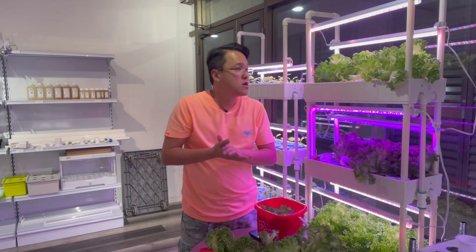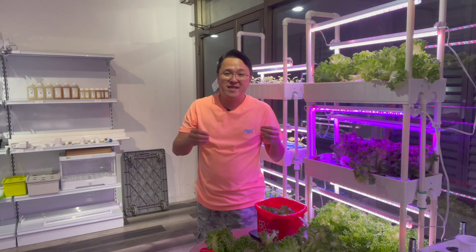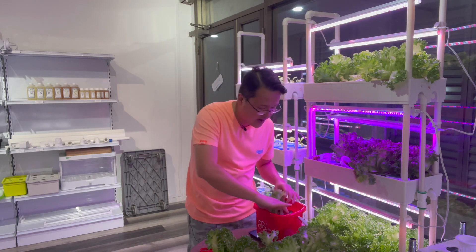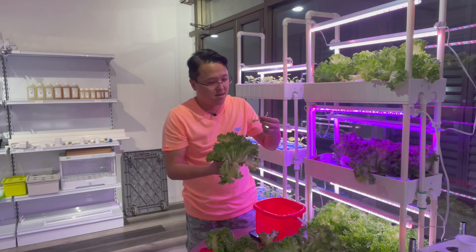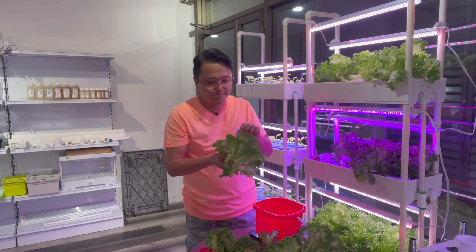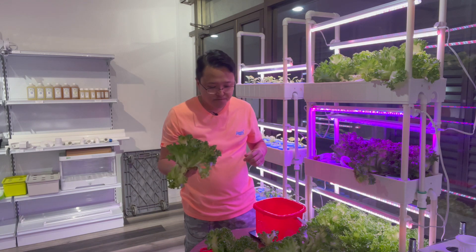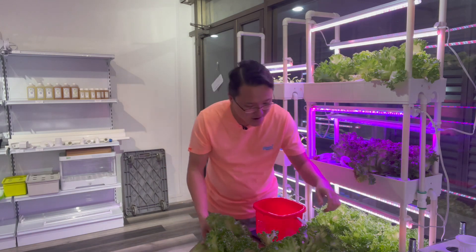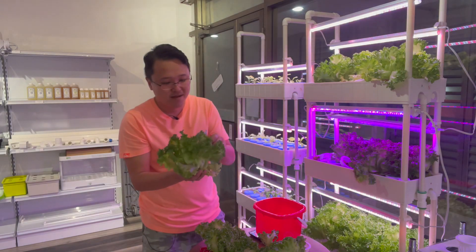Someone asked what if it tastes different, so I'm going to taste it right now. This is the blue and red light. Wow — no bitter taste at all! It's very crunchy. Let's try the white and red one — a really big one.